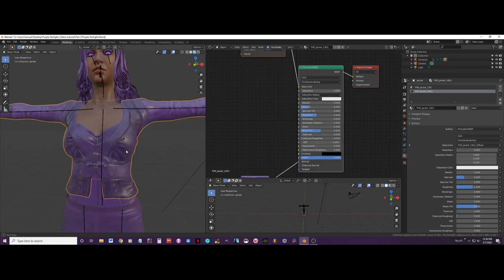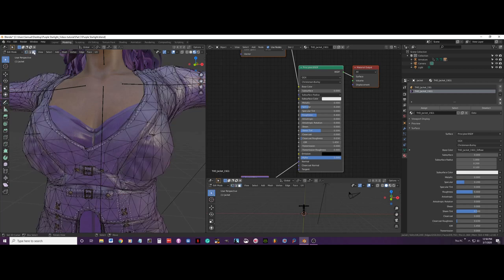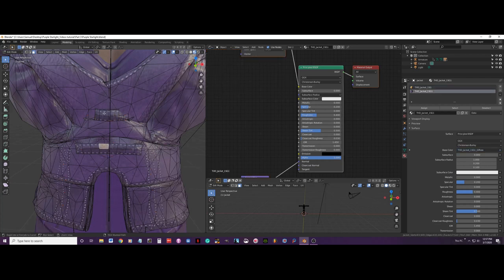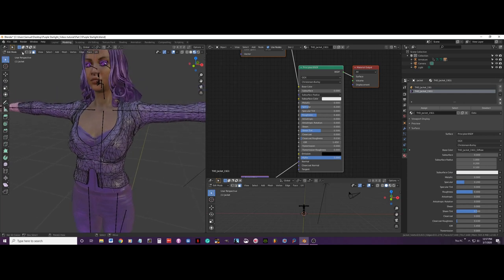Now I am going to select the jacket and go to edit mode by pressing Tab. I am going to select everything, go to face select, and the first thing I want to do is get rid of these brass latches and rivets here. The best way to do that is select the material, select everything, and press delete faces. Then I will delete this part too.